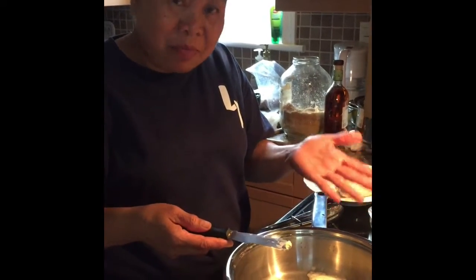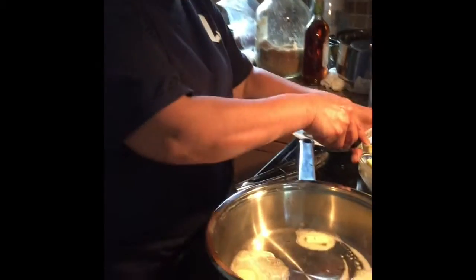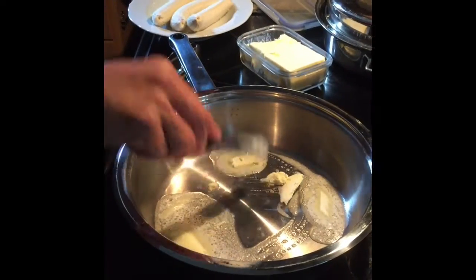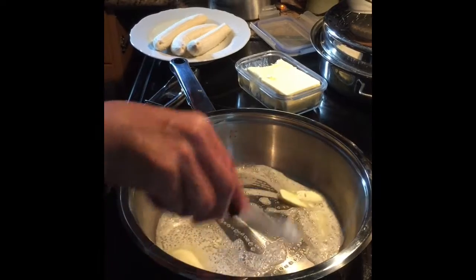Hey, I'm going to show you how to make banana flambé for dessert. Watch me. This is yummy, really. Try it, it's easy.